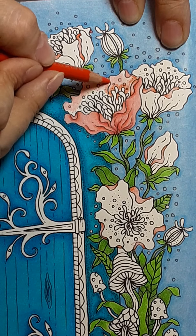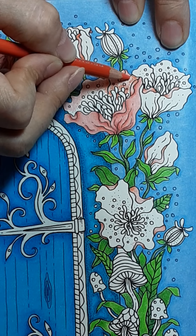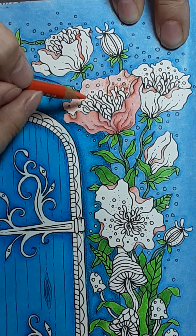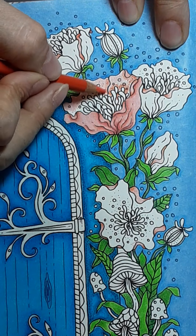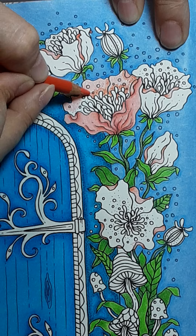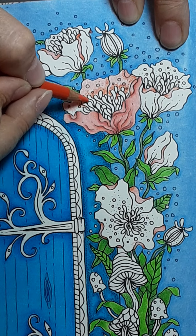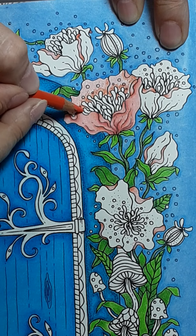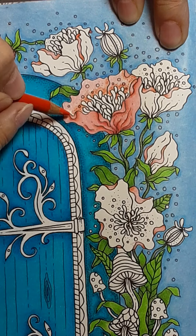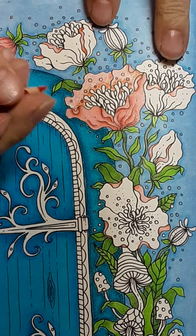Right next to them, because the only dark area in these is going to be down at the base. And let's go ahead and do this side too. Because this one is behind this one — the petal. And I will use a posh pen on these just to get all the dots done.